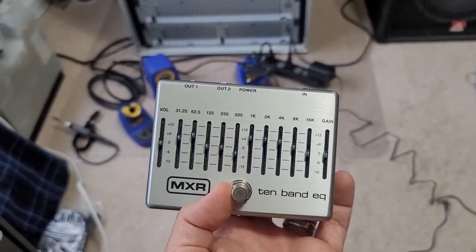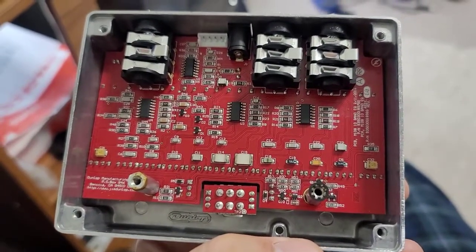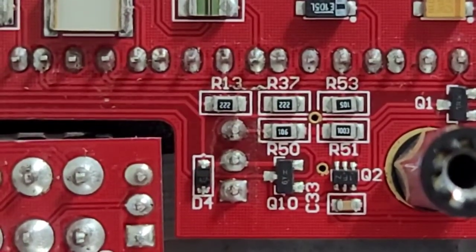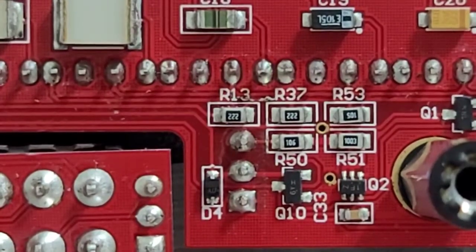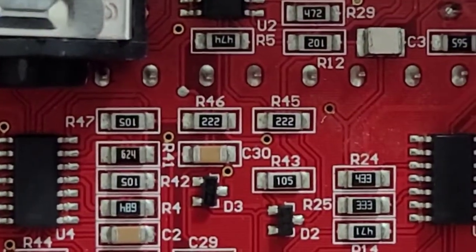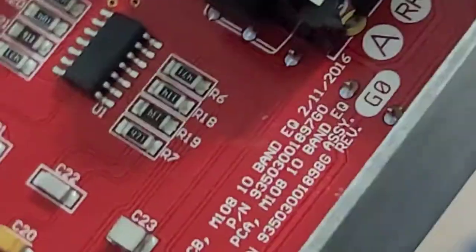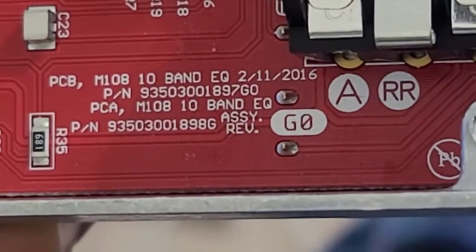I'm going to show you which resistors those are. Here's the inside of the pedal and the circuit board. As you can see, it's all surface mount devices — very small components. We're going to be replacing three resistors. R13 and R37 are the resistors that you need to replace. The 222 marking stands for 2.2 kilohms. Those will handle each of the five banks of faders for the 10-band. And then for the two outer ones, you're going to need to replace R46. We're looking at revision G0, which was assembled in November of 2016.